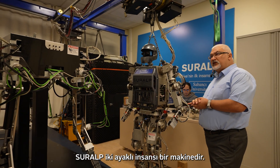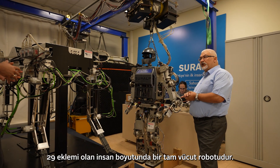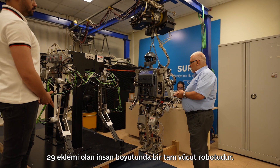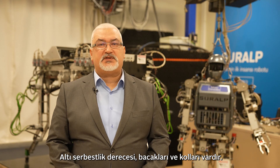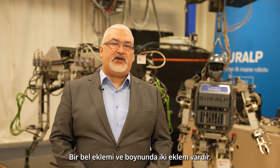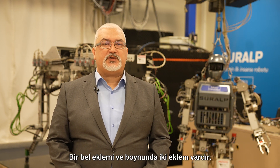Suralp is a bipedal humanoid machine. It is a human-sized, full-body robot with 29 joints. It has six degrees of freedom legs and arms. It possesses a waist joint and two joints at its neck.